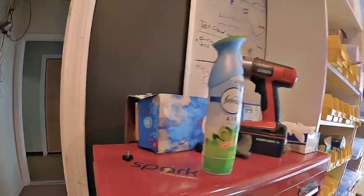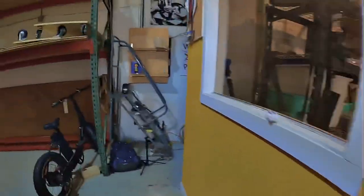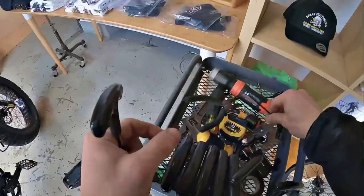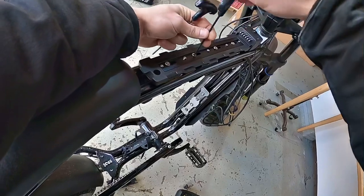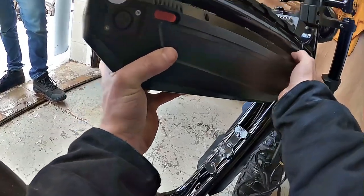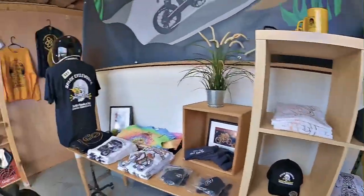All right, we got a special treat today. Somebody dropped off a Super 73 and we are going to convert it. That's pretty sweet — it's going to look really awesome.